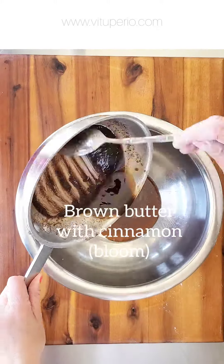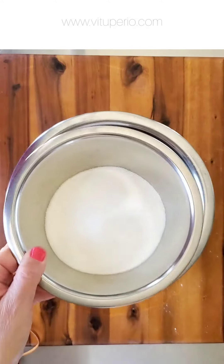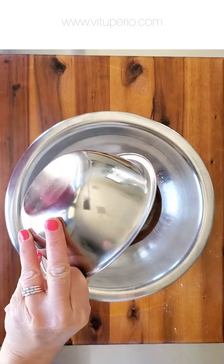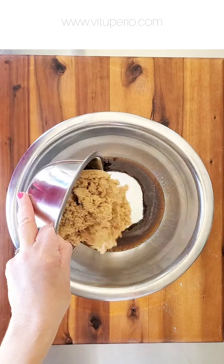Now go ahead and mix the brown butter and cinnamon with the sugars, the vegetable oil, sourdough discard, vanilla extract, and the whole egg and egg yolks.